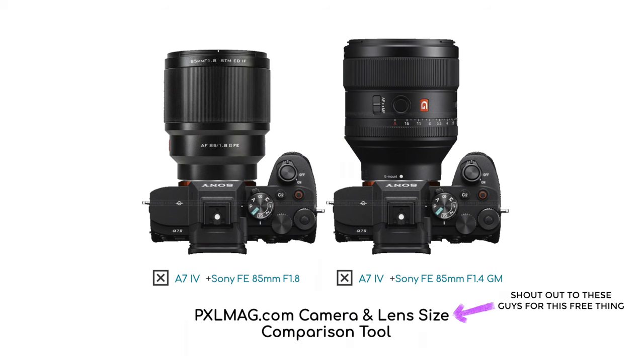Rather than comparing this lens to the G Master version, I want to focus on whether this lens is a good lens in its own right, because the price points are way too different and it's just not really fair — they're in different leagues in terms of price. Clearly Sony are catering for two completely different markets here, and obviously my conclusion would be: if you have the cash, the G Master is amazing; if you don't, this 1.8 version is great.